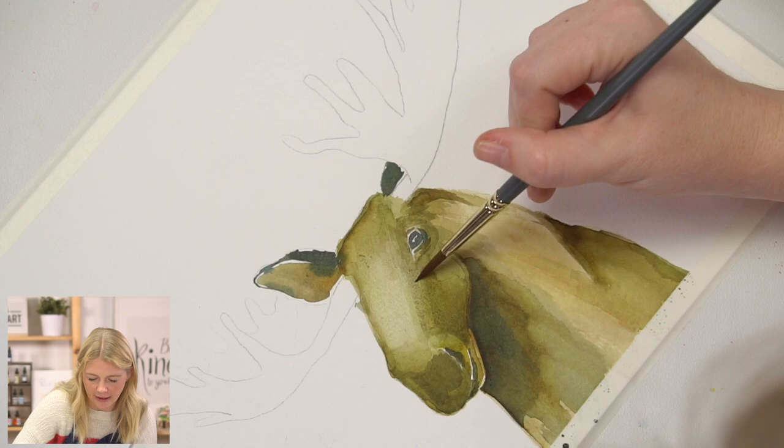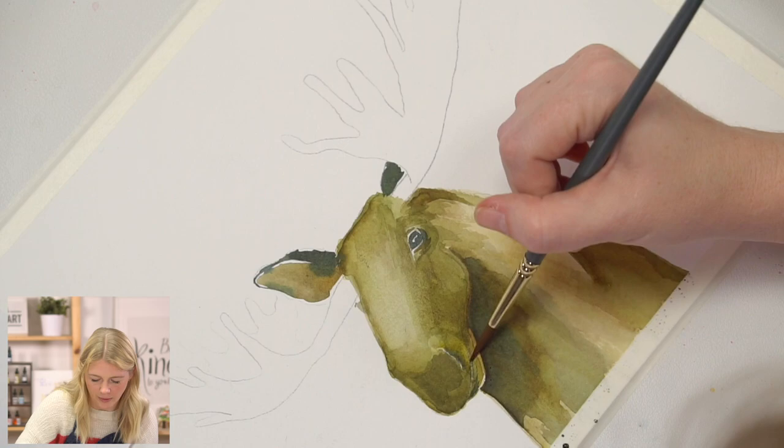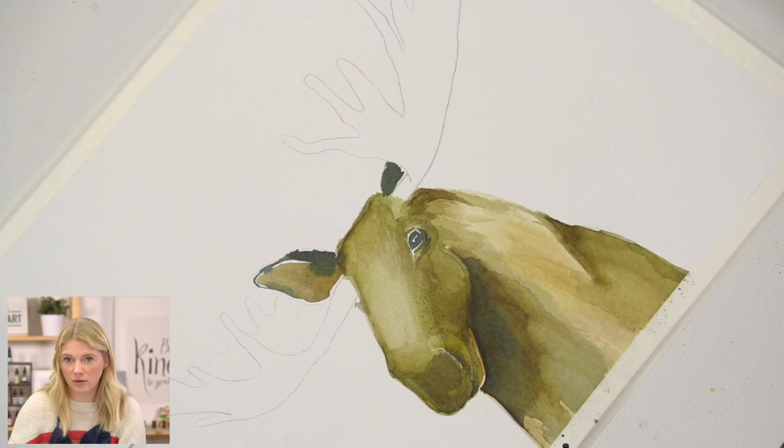The tricky thing with highlights and lowlights is we leave an area to be highlighted, and then as we add more and more values, suddenly the highlight can be too light. That's when you need to go in and kind of adjust it. The worst thing that's going to happen is you'll throw it away and start again.